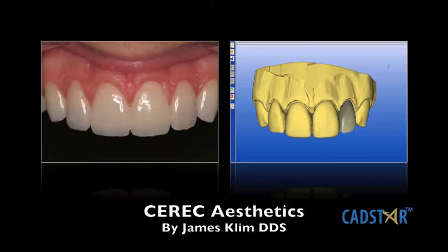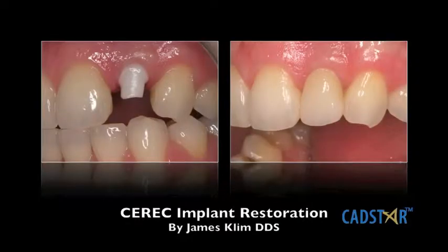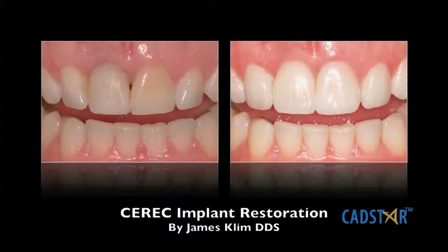I use it for anterior restorations. I love it for a single crown, a single veneer. I love it for anterior implants because I have the ability to control my morphological emergence profile, and that way I can control my tissue architecture a lot better.